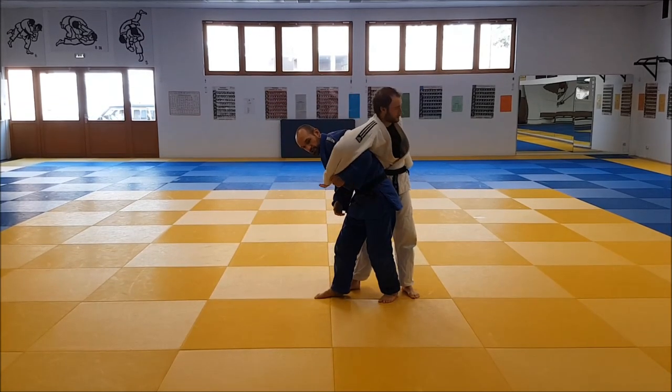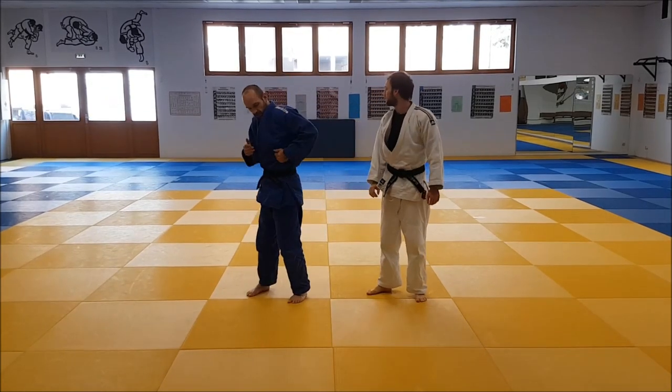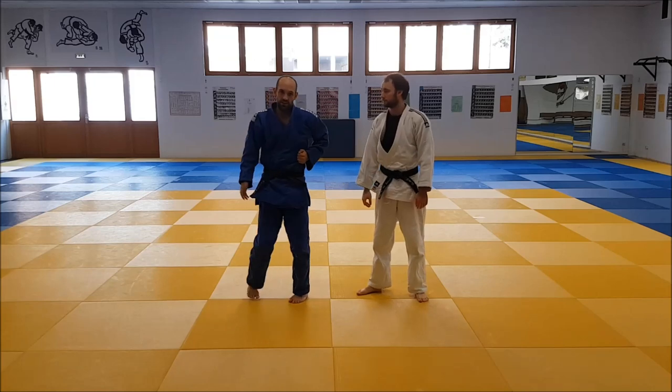If you do this and then start to push it up, then it's also going to be an arm lock. So just keep the shoulder free, pin it to your ribs and then you can go.